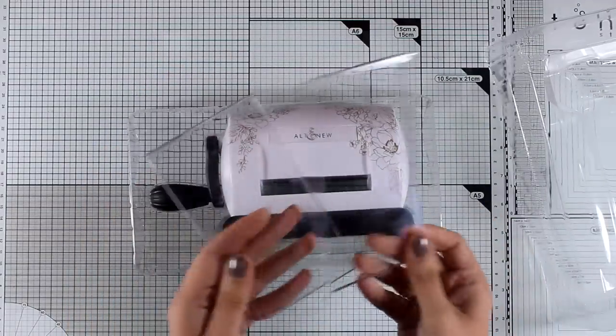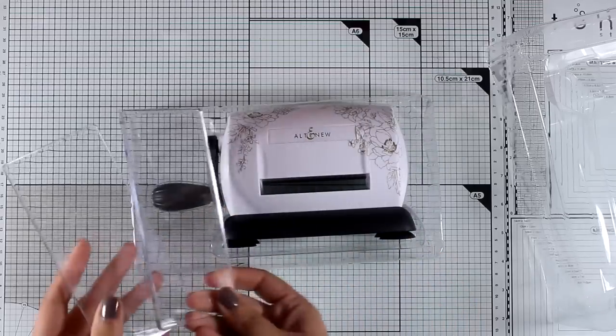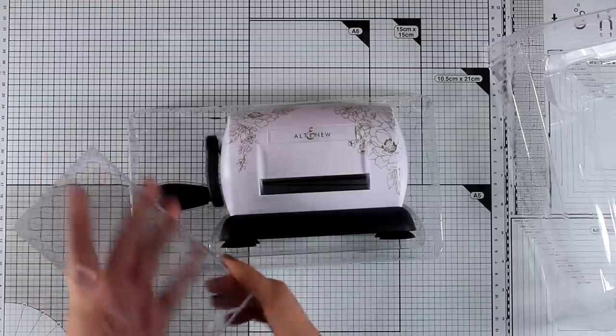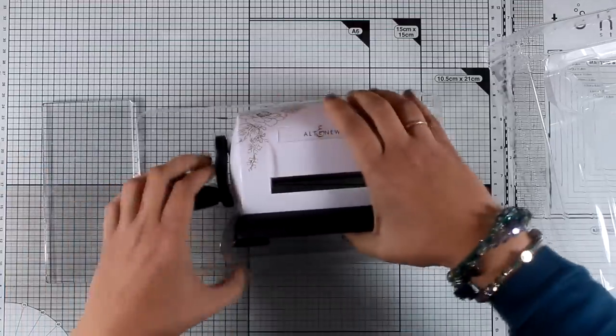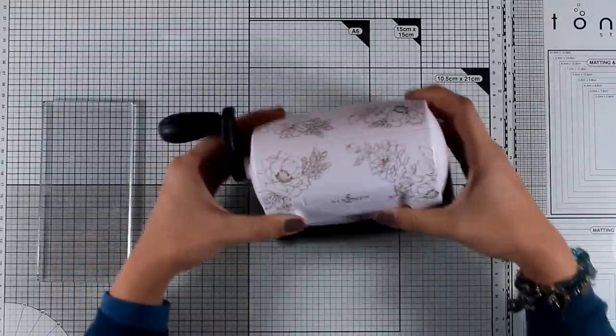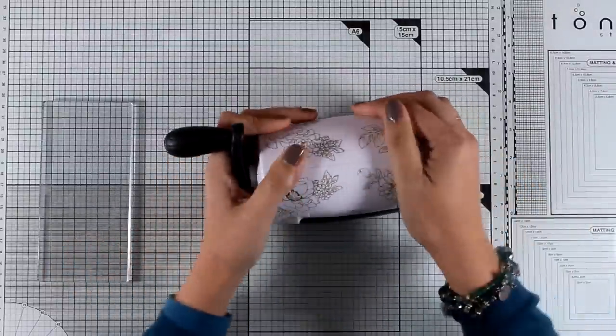I'm taking it out of the box and I'm going to show you all that is included. So you get this die cutting machine along with two cutting pads — these are the only things that you need to create your sandwich. The machine, as you can see, has a very small opening.